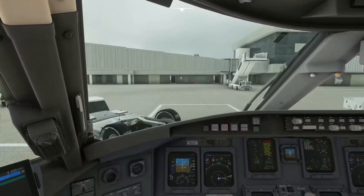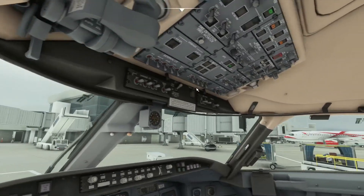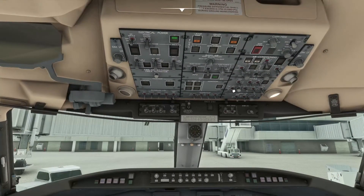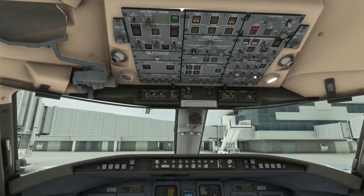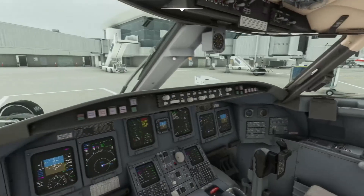Next, check the anti-ice. You want to get the windshield heat on to low, and probes on — make sure those are on. Then move down to the hydraulic page. You basically want all the switches in the down position: 1B auto, 3A on, 3B auto, and 2B in auto. That's all set.